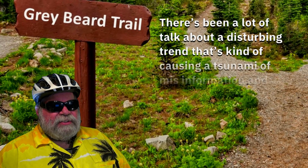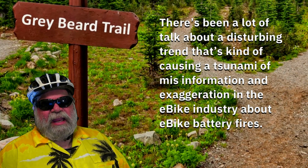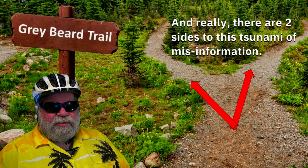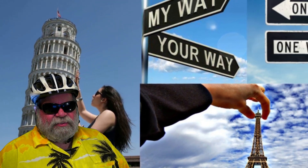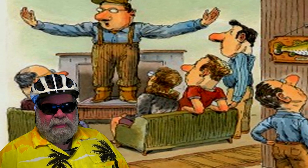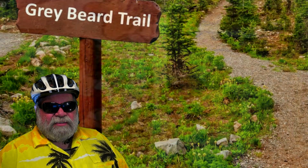There's been a lot of talk about a disturbing trend that's causing a tsunami of misinformation and exaggeration in the e-bike industry about e-bike fires. There are two sides to this tsunami of misinformation, and it depends on your perspective as to which side you're on. From my research over the last 12 years of e-bike experience, there appears to be a whole bunch of overblown reporting that's simply not true and, quite frankly, causing some major panic.